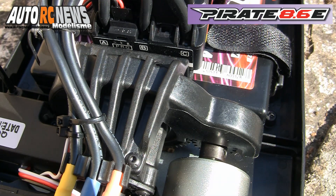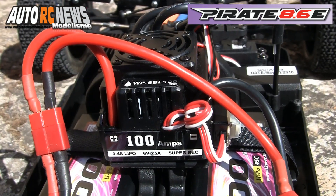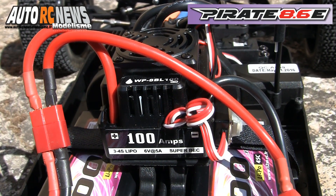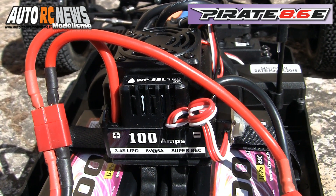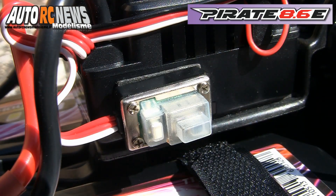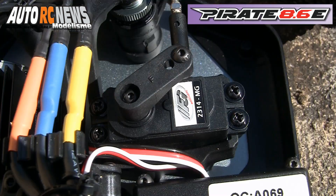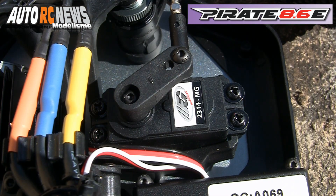L'ensemble est parfaitement protégé par un carter plastique. Pour alimenter le Pirate 8.6E, T2M a eu recours à un contrôleur Brushless de 100A équipé d'un ventilateur de refroidissement. Le timing de celui-ci pourra être reprogrammé à l'aide du petit bouton et de son système de flash LED, situé à quelques millimètres à peine de l'interrupteur. L'équipement de ce modèle Brushless est monté d'un cran.